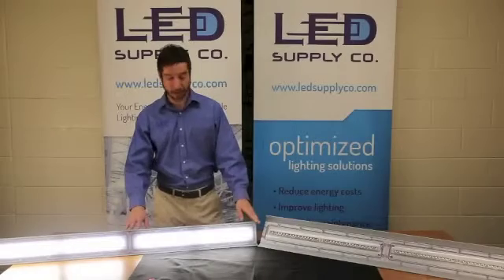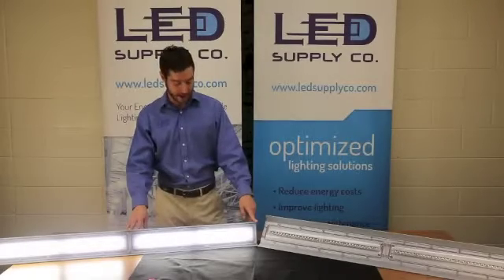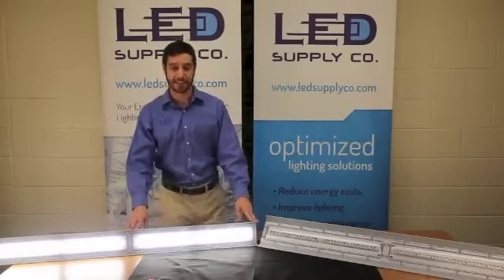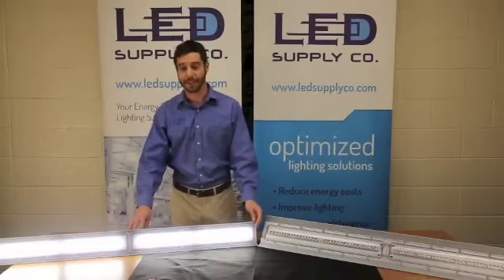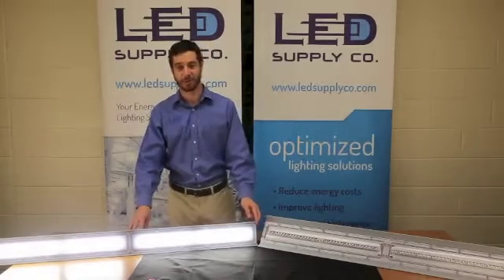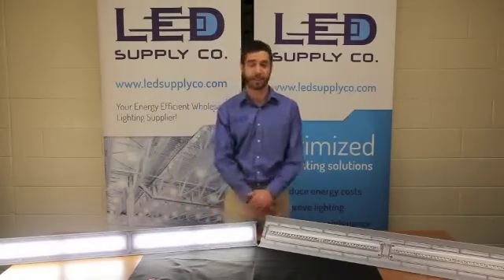It comes in two different packages: a two-foot and a four-foot. The two-foot uses 33 watts putting off 3,500 lumens, and the four-foot uses 66 watts putting off 7,000 lumens, both retaining about 106 lumens per watt. These carry a five-year warranty and are rated to about 100,000 hours of life.